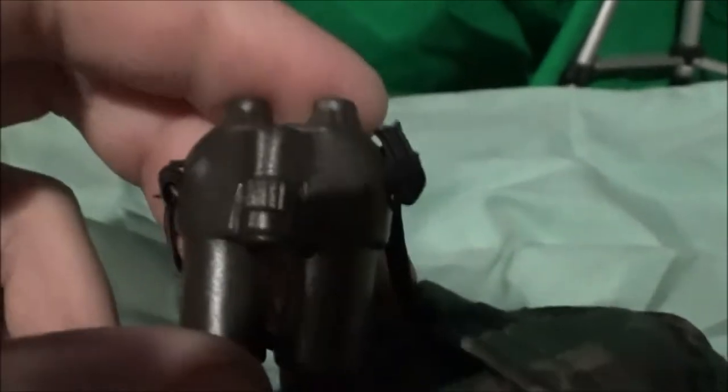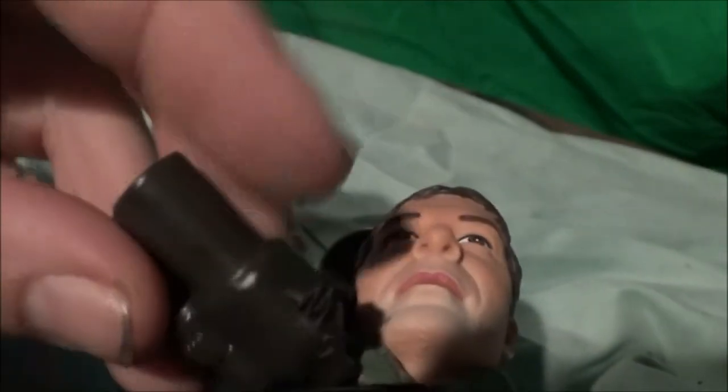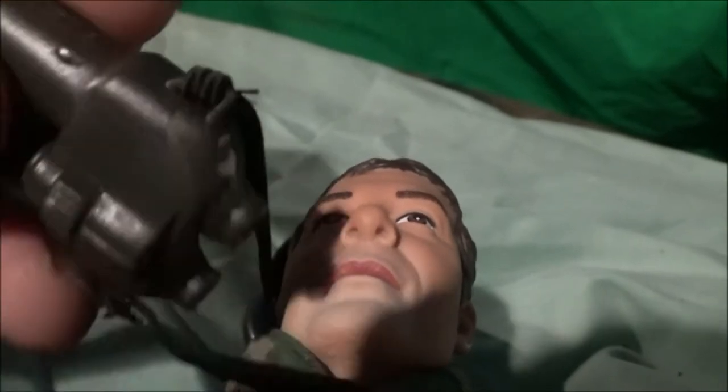Another set of binoculars in olive green. I was looking to see if this one had the weird funny writing on the side, because someone questioned me about that — on the last pair of binoculars I got with an action figure there was weird writing on the side. But it's not on this one.